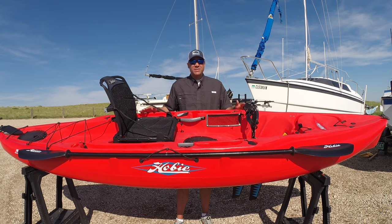Hi everybody, this is Jeremy Baker and this is my new 2016 Hobie Mirage Outback. I just picked up this kayak a couple days ago. In this video we're gonna do a quick overview from bow to stern of this kayak and go over everything that comes with it and all the features of the kayak.